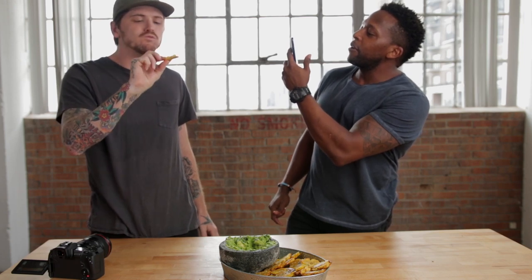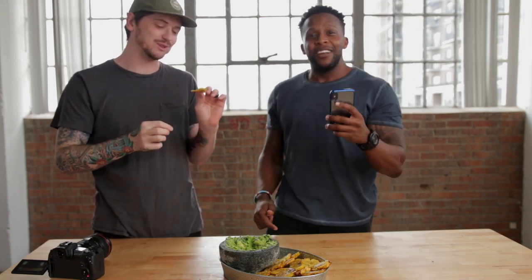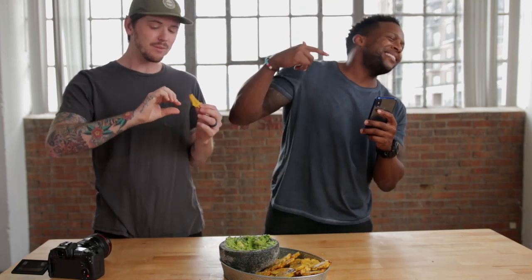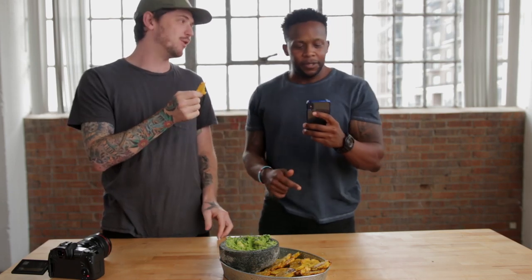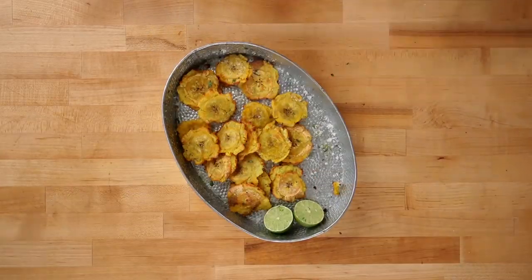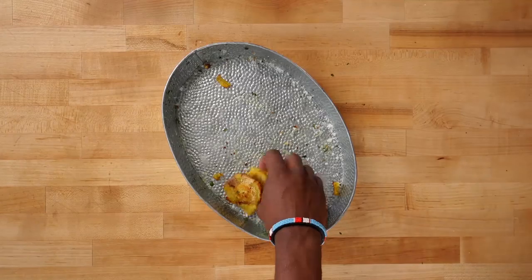Jesse, you gotta come try one! This is a good calorie-conscious version. Tell the people how it is, Jesse. I don't know what to tell you — you're gonna have a moment when you have these. They're that good. He's having a moment right now. All right guys, I've got to end this video because I literally am feeling the urge to eat this entire thing — and I may — but I'm going to share this with the rest of the people here in the studio, because sharing is caring and it's just that darn good.